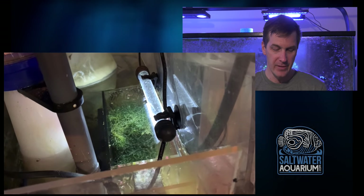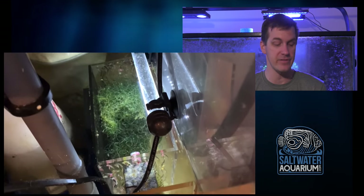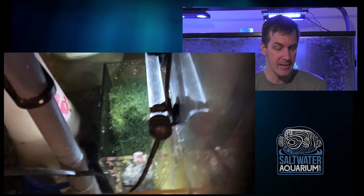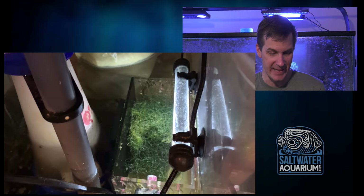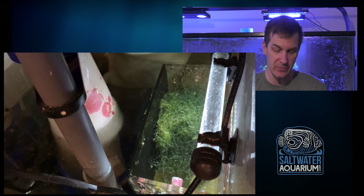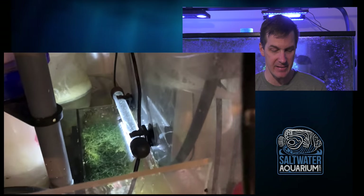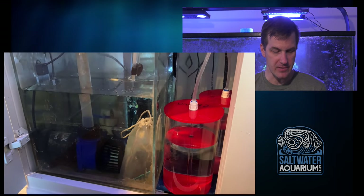Here's a nice little in-sump refugium with a submersible light — probably not doing a lot for nutrient export but it's doing something, growing pods that get pulled up into the tank. It's fun to have a little refugium — nothing like having a little underwater garden right there in the sump. So we have the skimmer with a filter sock, return pump, and a little refugium. It's got a lot going on in a small sump, but it's getting the job done and the tank looks great.